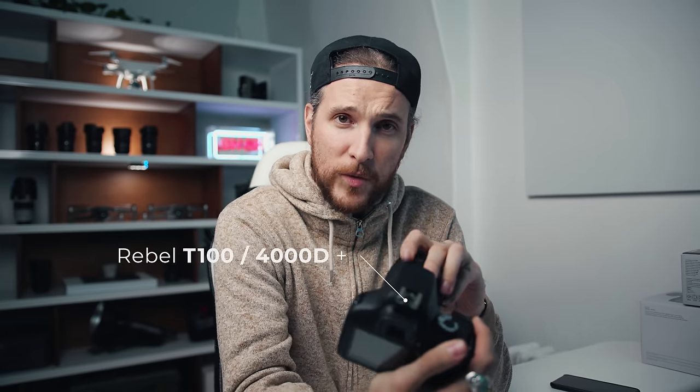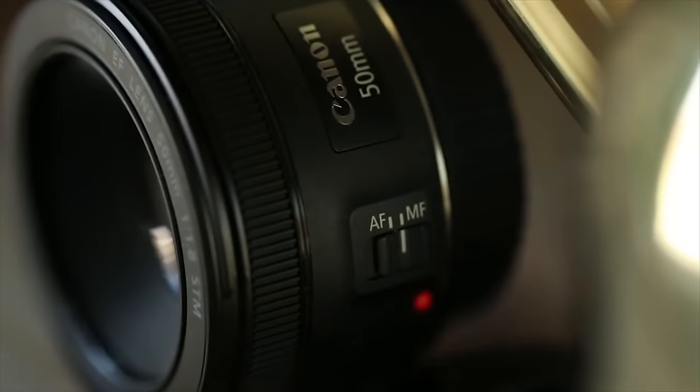I went and grabbed the cheapest Canon DSLR I could find. This thing is pretty much 80-90% plastic. The autofocus was so slow — like I could order a pizza and it would probably be delivered before this thing focused on an image. The bottom of the barrel digital DSLR they offer, I think it's the Rebel T100 — it's $500 all said and done, with the extra 50mm f/1.8 lens. The mission was: let's photograph something as if I was going to sell these photos to a company. Is this even an option, or do you need to spend money on good gear?